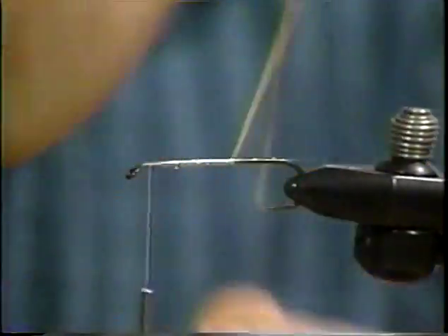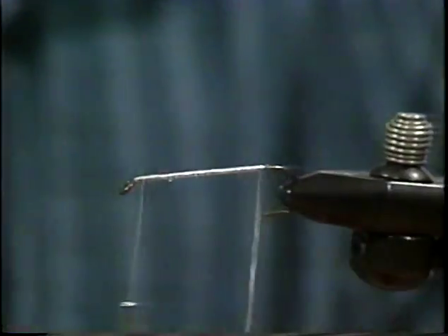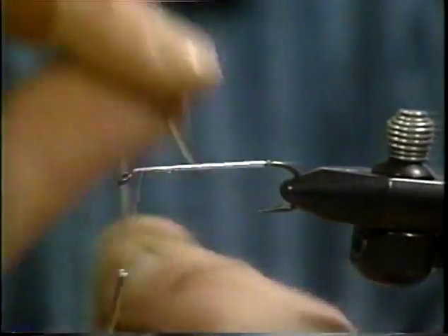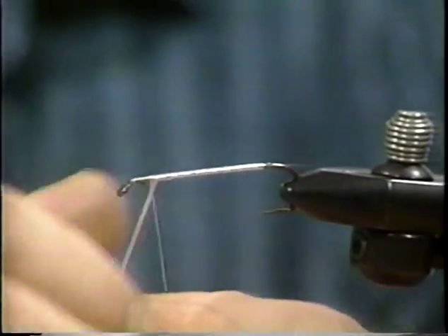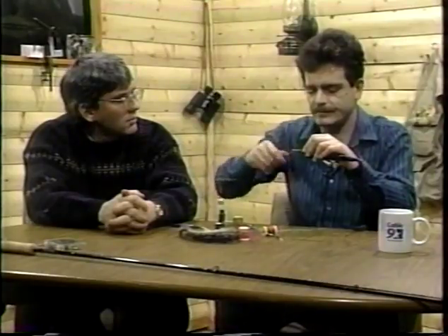It's pretty easy to whip through these flies but you can't make a show out of it — we would have a mini-series for each fly. There we go, that's looking pretty good. I see you're using a fair amount of pressure. Yeah, I like that it has really secure materials. Now some materials you just can't put too much pressure on, like ostrich or something like that. But minor tinsel, you can really go to it. Okay, we'll just clip out the waste end. Our next material to be tied in is our butt.